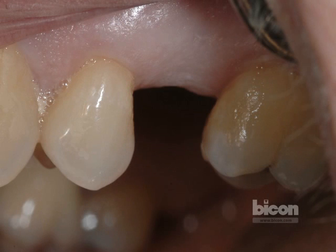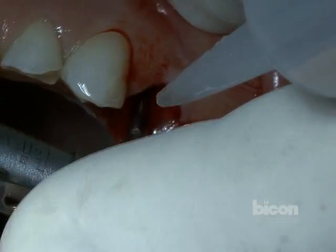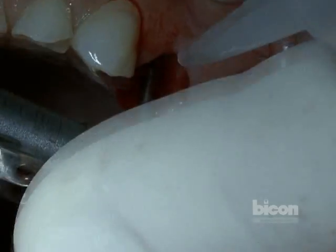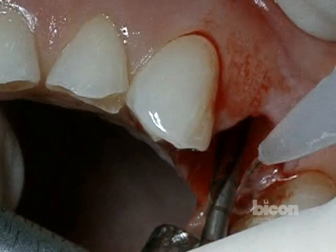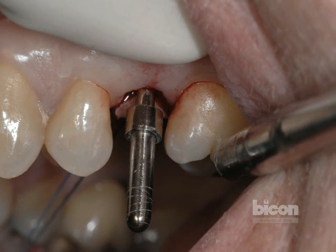The basic Bicon technique calls for the use of a pilot burr. The pilot burr is spinning at 1100 RPM and therefore requires irrigation as it will generate heat. The irrigant can be normal saline or sterile water, and it is usually external irrigation. The irrigant serves as a lubricant, it serves as a coolant, and of course as a cleaner for the flutes of the burr.